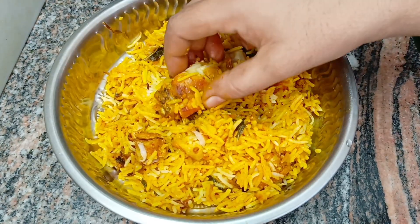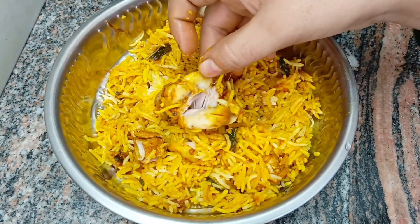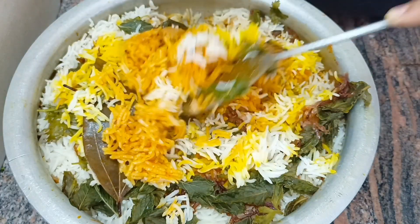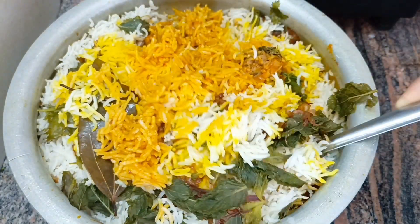Hi friends, welcome to our channel. Hello, I'm Bound. Today, I'm going to show you how to make chicken dum biryani.